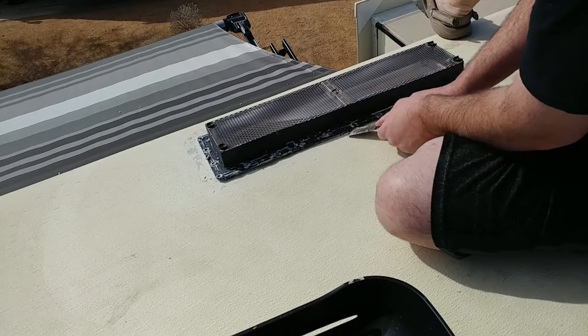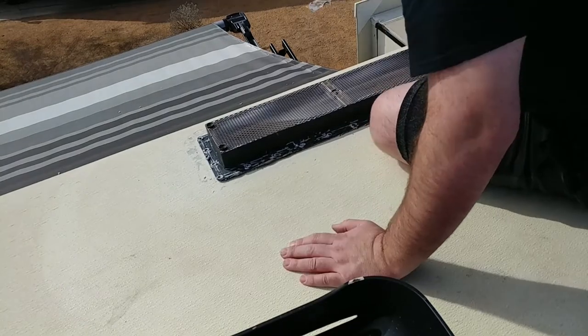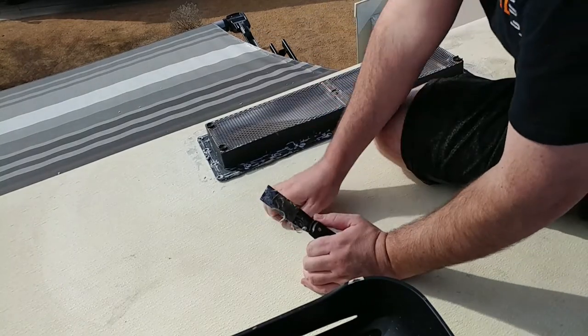Careful not to bend this too much. Putty knives are a really good tool to use for this kind of stuff.